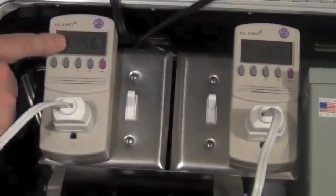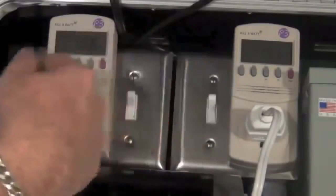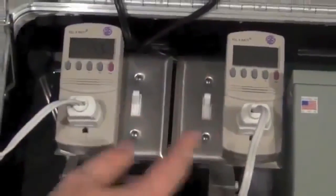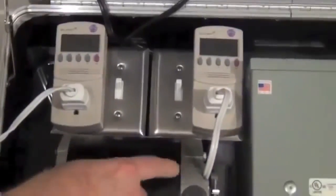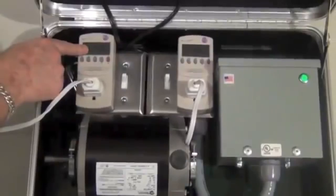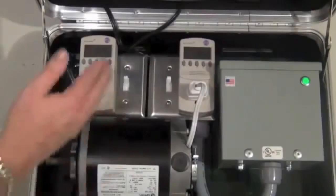Now you're being billed the correct amount that you're actually using, because we're taking what was being wasted — the excess the power company had to keep supplying — and recycling that energy to feed it back to the motor. So instead of wasting it, you're going to get every dime you paid for and your electric bill is going to go down. That's how you're saving money.